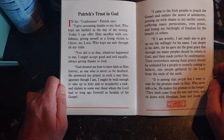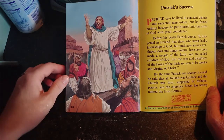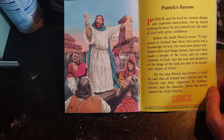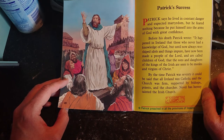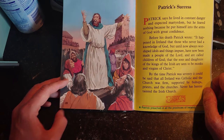Patrick says he lived in constant danger and expected martyrdom, but he feared nothing because he put himself into the arms of God with great confidence. Before his death, Patrick wrote: 'It happened in Ireland that those who never had a knowledge of God but until now always worshipped idols and things impure have now been made a people of the Lord and are called children of God, and the sons and daughters of the kings of the Irish are seen to be monks and virgins of Christ.' By the time Patrick was 70, it could be said that all Ireland was Catholic and the church was firm, supported by bishops, priests and churches.